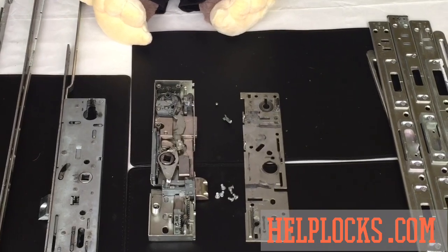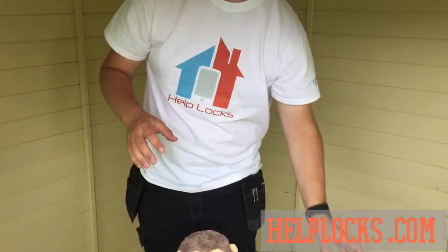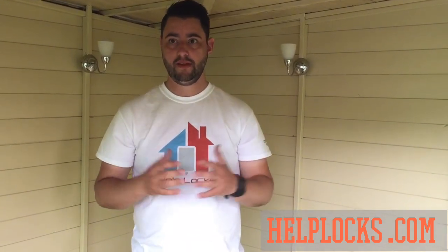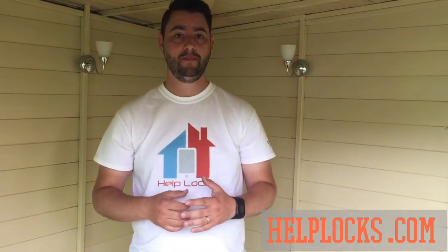That's everything about the inside of the box. Thank you very much for watching — I hope you found this useful and learned something. If you want more information about UPVC repairs, there'll be a link on this video, and our website is on screen now: helphocs.com. If you're watching on social media, please share it. Leave us a comment if there's something you'd like us to cover — we can always make more videos. Give us some feedback, let us know what you think, and we'll speak to you soon.